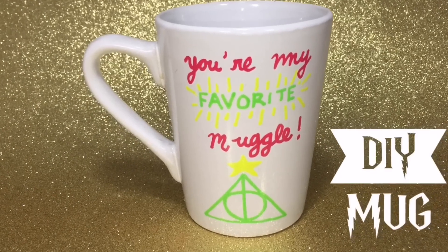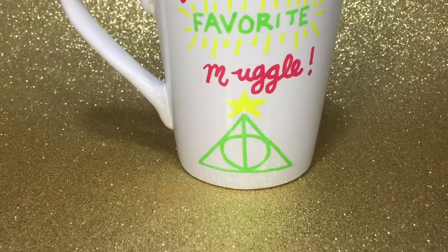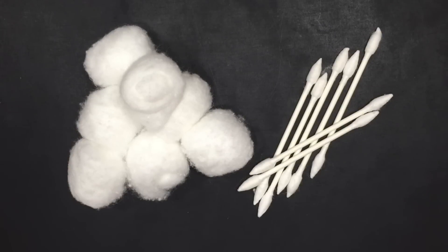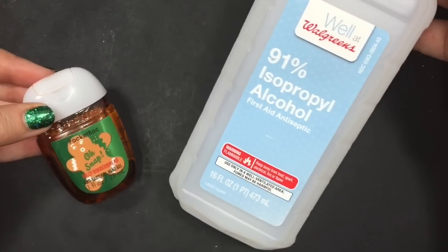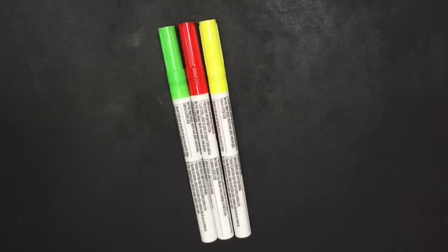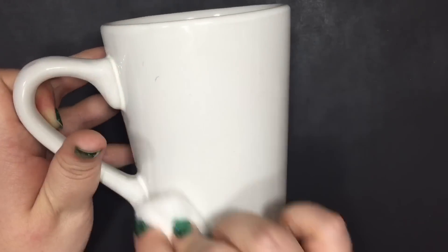So first, let's start with the mug. You will need some cotton balls, Q-tips — preferably the pointed tip kind — and you'll need some rubbing alcohol or hand sanitizer. And of course, you'll need some oil-based sharpies or paint pens, which is what I'm using. Start with a clean mug.